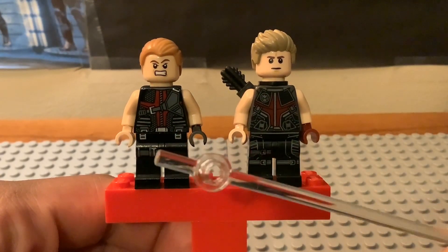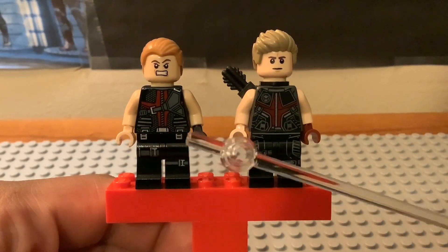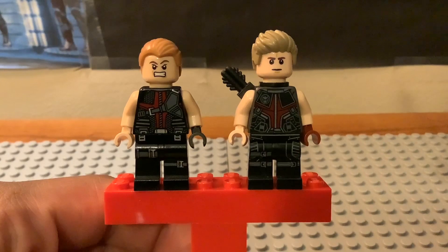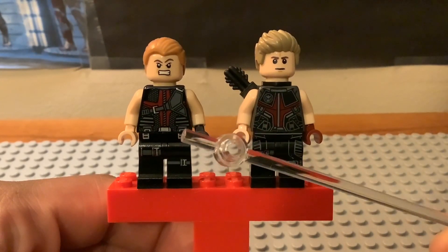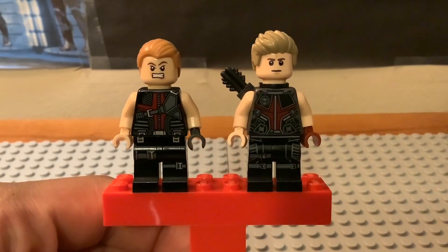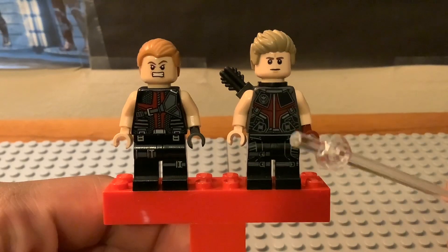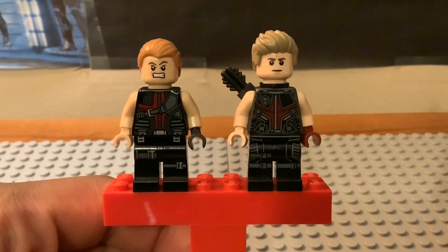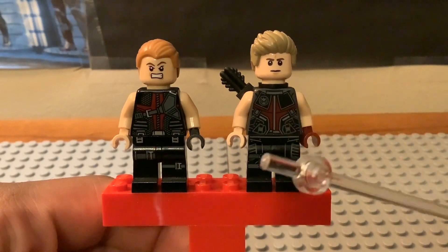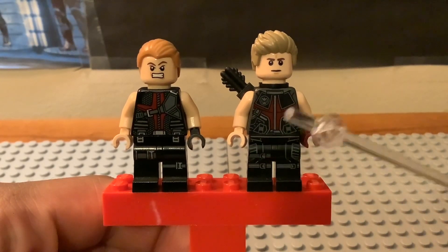The waist printing is also different. The 2012 version has two pouches on the left and right sides of the hip area, though the top strap parts don't quite connect together. The newer version has a different look — it's the same leg piece used for Hawkeye and Falcon from the Avengers Tower set — featuring a lining structure but without those pouches.